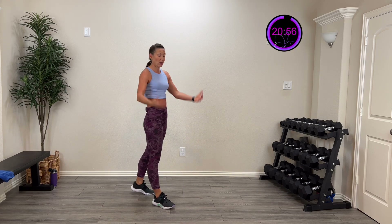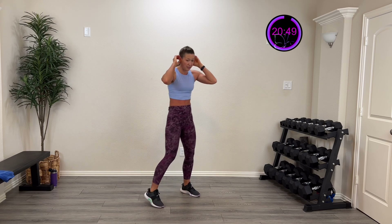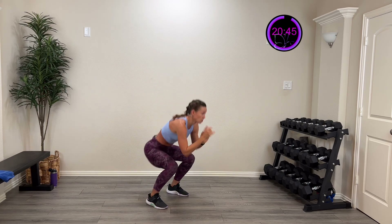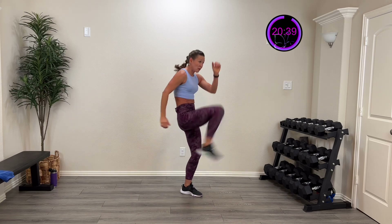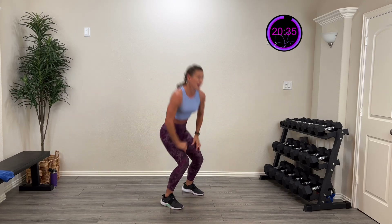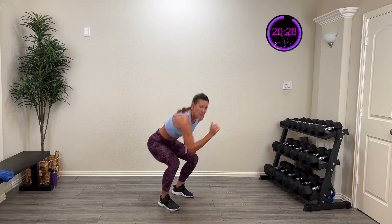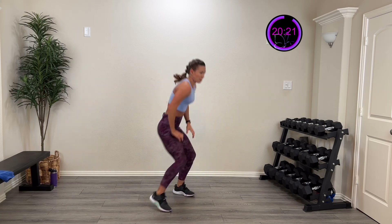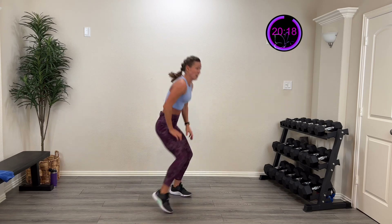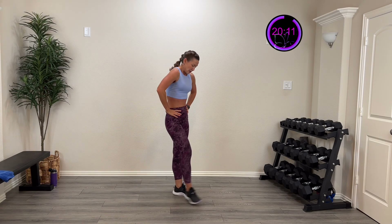Three, two, one — and rest. Catch that breath, calm that system down a little bit. Then we're gonna go right back into it. Squat and kick, here we go, in three, two, one — squat kick, boom! Come on, you got this. Squat it down, kick it out. Keep going, you're doing great. Ten more seconds. Five, four, three, two, one — and rest. We're doing that one more time. Your heart should be pumping, moving and shaking.